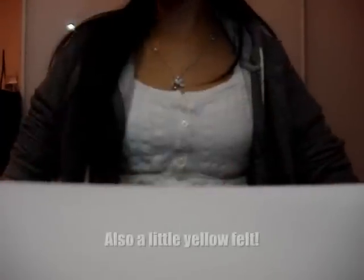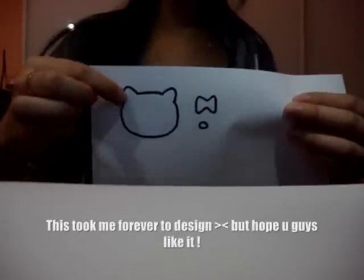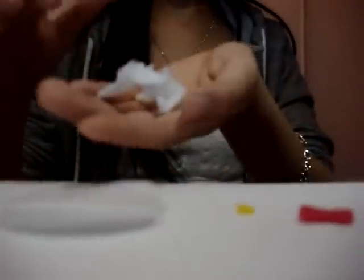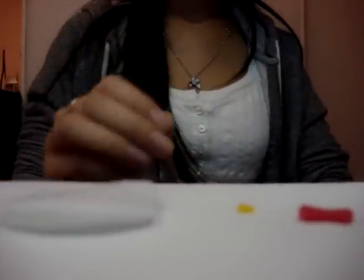You will need white felt, pink felt, and yellow felt. I took a lot of time making the template, which is in the description box below. You will also need a ring, and I have cut the pieces out already, which will look like this. You need yellow thread, white thread, pink thread, and black thread, some cotton and felt, scissors, and a needle.